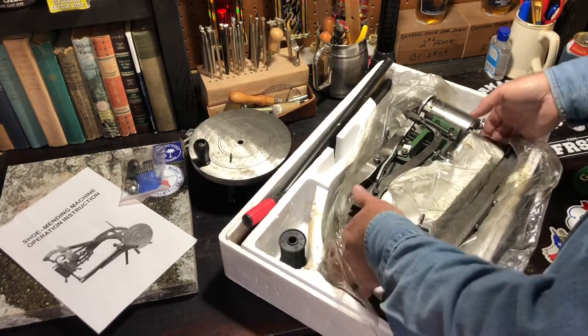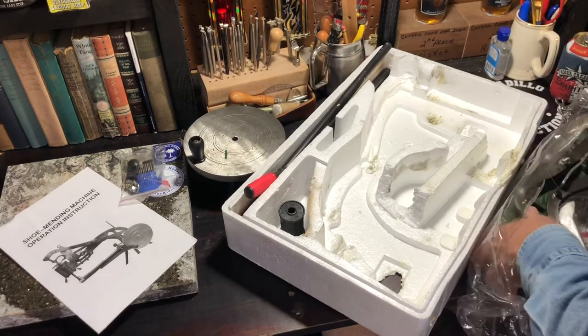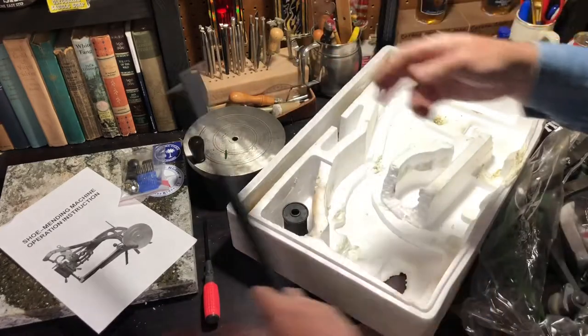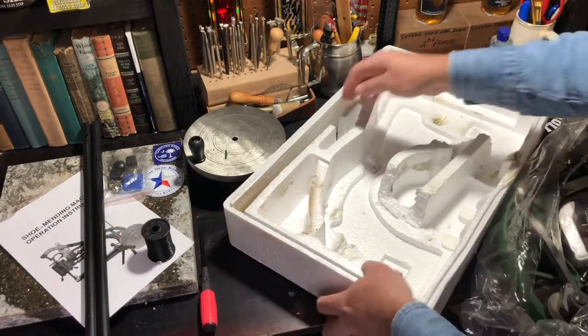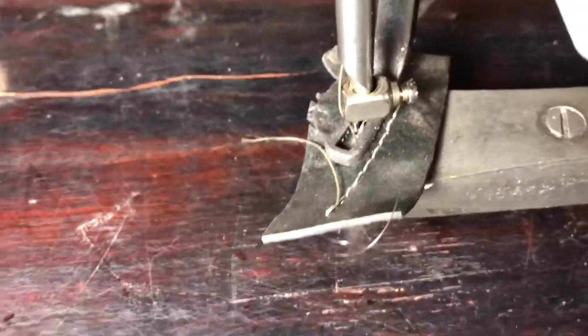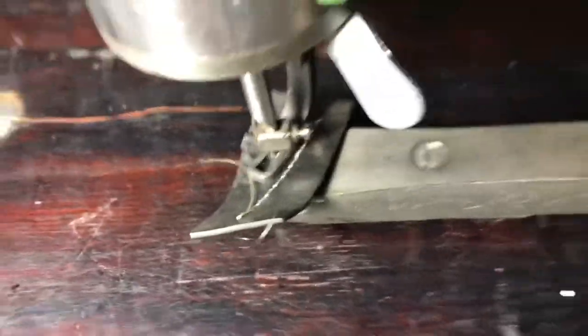It's got a heavy coating of grease on it — you'll want to clean it really well first. It comes with a roll of string and other various parts. You can see it's got a super heavy coating of packing grease on it, but they do string it — it's all strung up. It shows it's already stitched through what feels like maybe a two or three ounce piece of leather. It's supposed to do super thick leather, so we'll see.